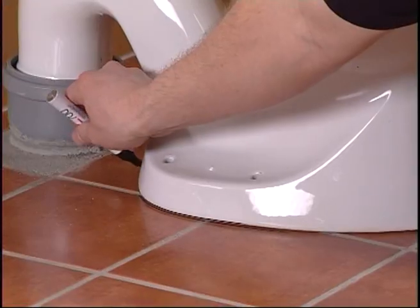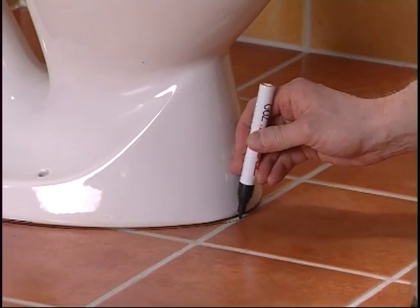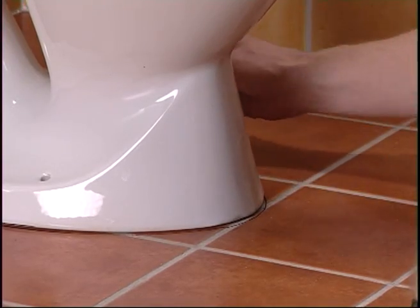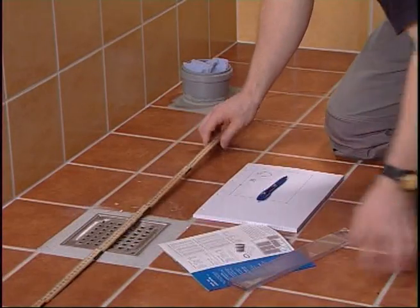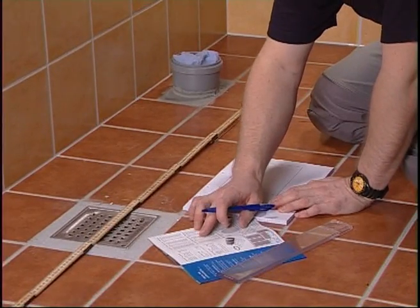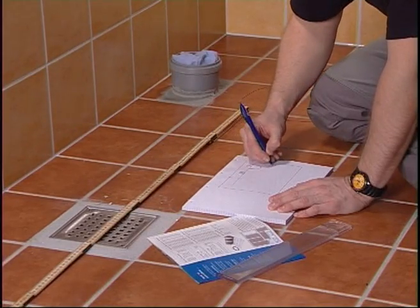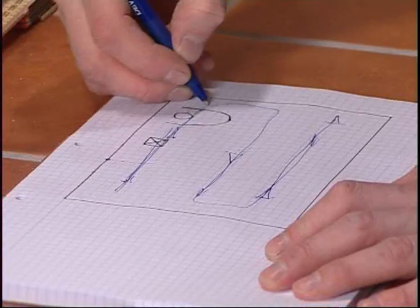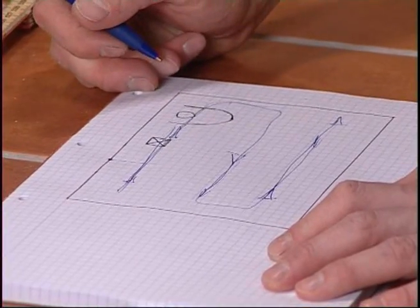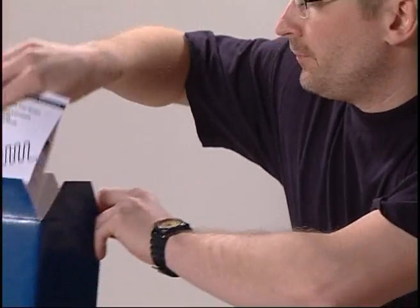Start by drawing a line around any objects where you do not need to install the floor heating. Make a drawing of the room and calculate the area where you need the Deavis heating mat. Remember to deduct the areas under cupboards on the floor and under the toilet. Choose a mat that is slightly smaller than the area you have measured.